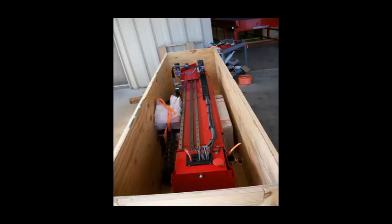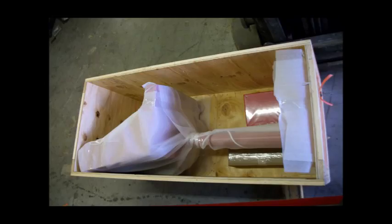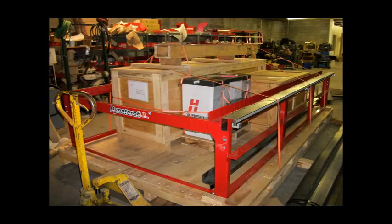For shipping, the gantry is removed from the frame and crated. The console is also crated by itself. If supplied with an air table or water table, the frame assembly is placed on a heavy-duty skid and the crates are strapped down on top. If no air or water table is included, then the frame breaks down by removing the end rails and is also crated.